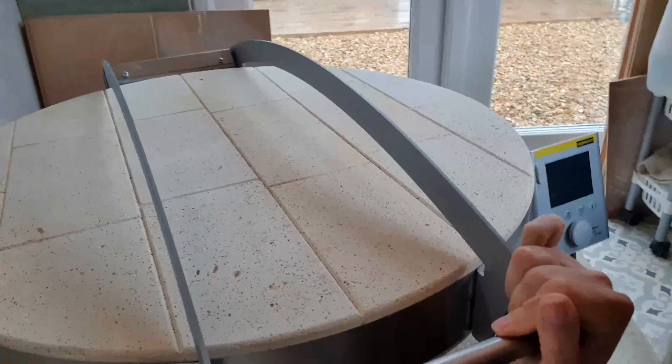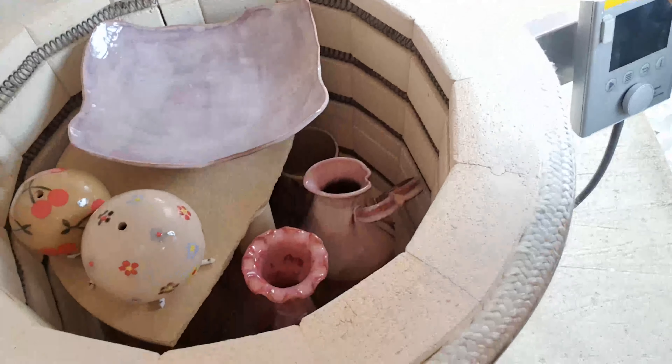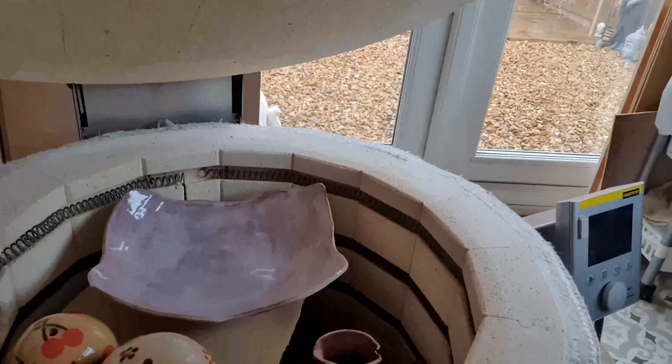Let's get into the kiln - do you want to have a little look? Let me just take you off here. In there there are some exciting things at the bottom, but look at that bowl - how horrible is it!